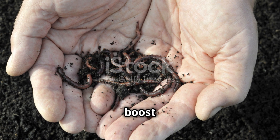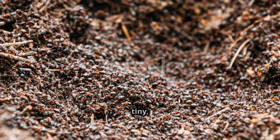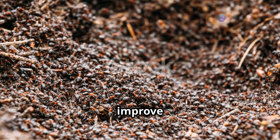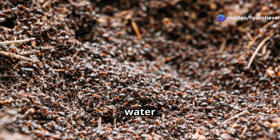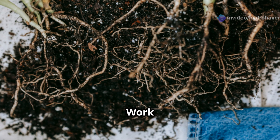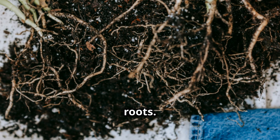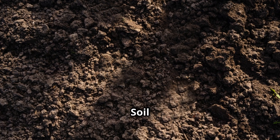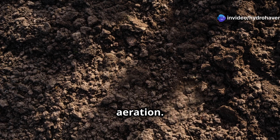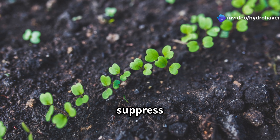If you want an effortless way to boost soil fertility and plant health, worm castings are the answer. These tiny, nutrient-packed granules improve soil structure, increase water retention, and introduce beneficial microbes. Why worm castings work: for nutrient-deficient soil, they're packed with plant-ready nutrients that won't burn roots. For heavy clay or sandy soil, they improve texture and aeration. For pest and disease resistance, the beneficial microbes help suppress harmful pathogens.